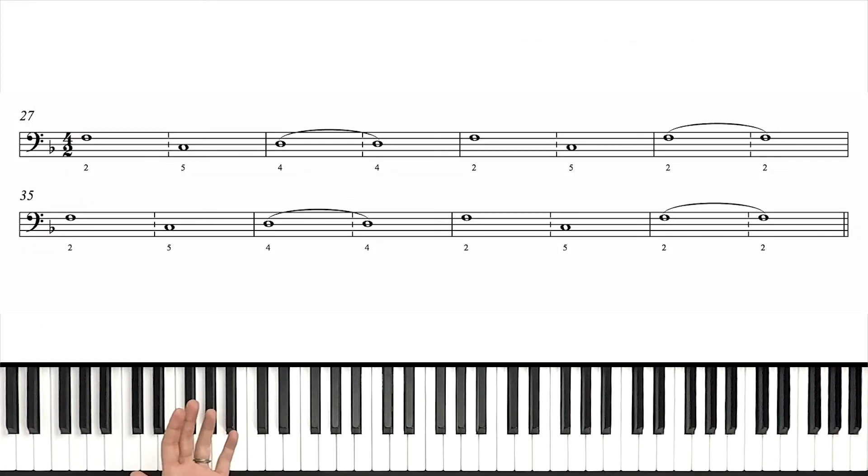Because this is the rookie level arrangement, we're not playing full chords in the left hand. We're just playing single note roots. So let's go over those now.